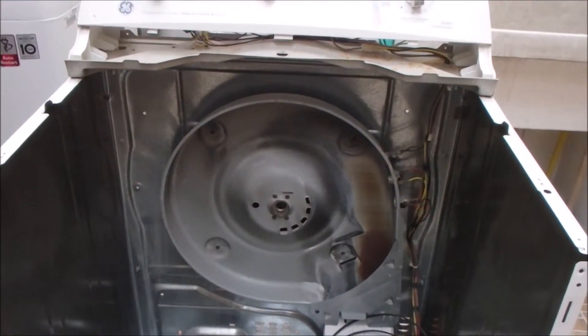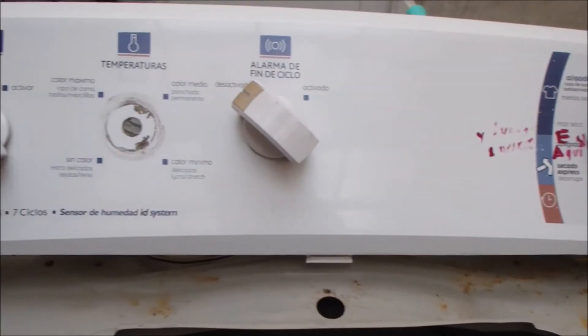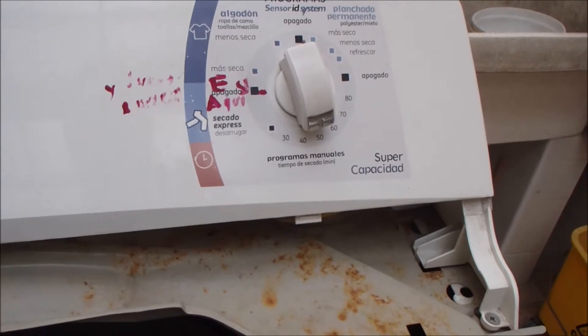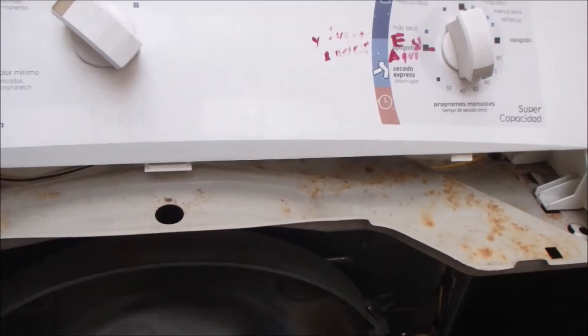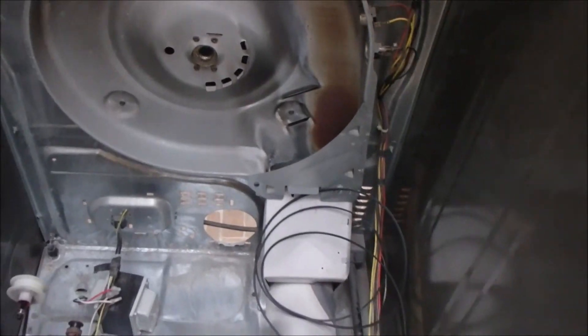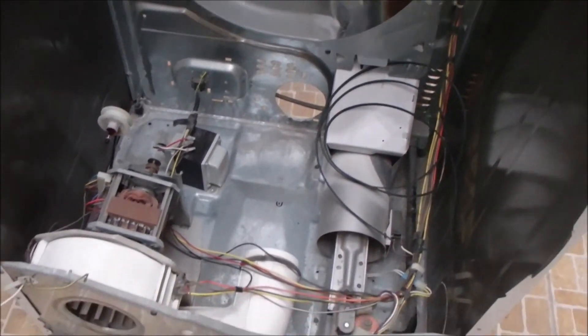We've got some issues going with some of the switches here — kind of a weak point — but the way we have it now it's working just fine. We can turn it on, turn it off, set the timer. That's all we need to do. We don't need to worry about delicate or other settings. So that's our project.